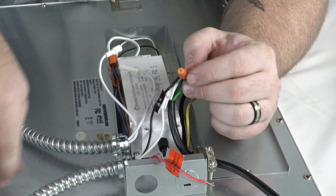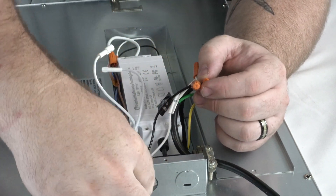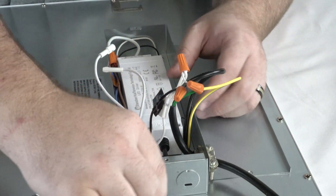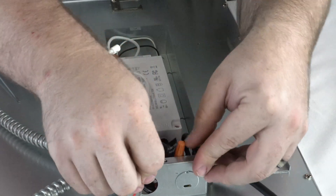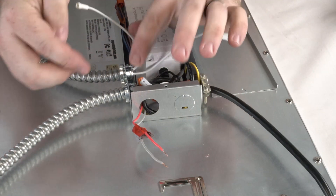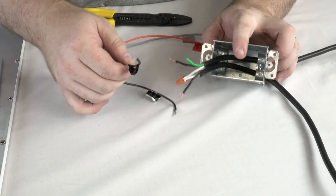Red and gray wires will exit through a knockout on the fixture's driver enclosure box. White unit connectors remain unplugged until the test switch is wired to the emergency driver and power is on.